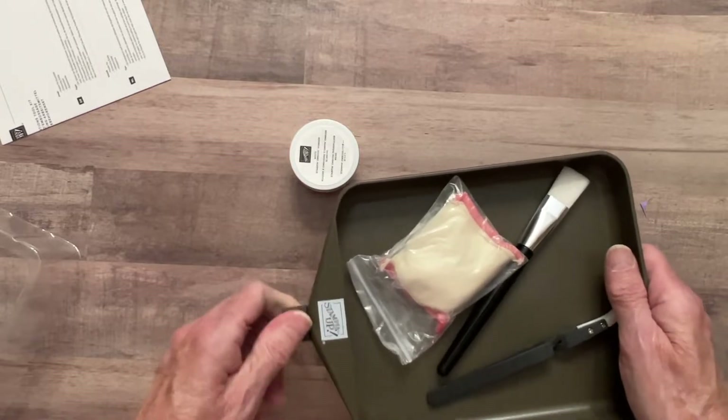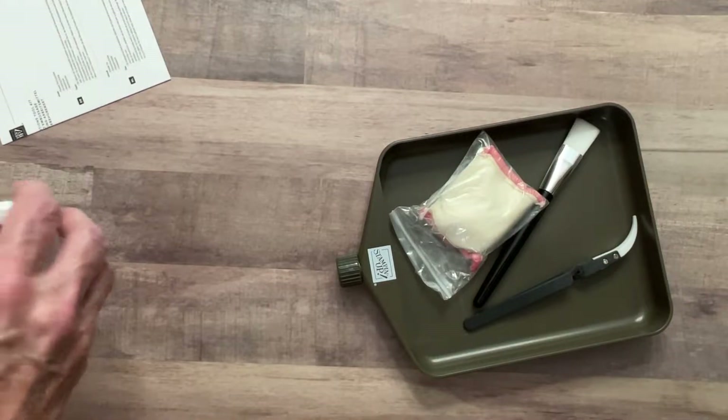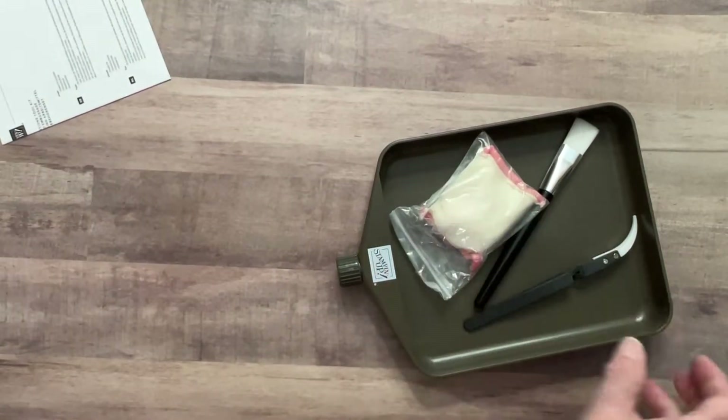If Stampin' Up was really smart, they'd be bringing back what everybody calls the whale tail punch.